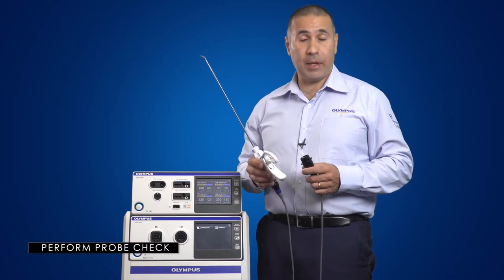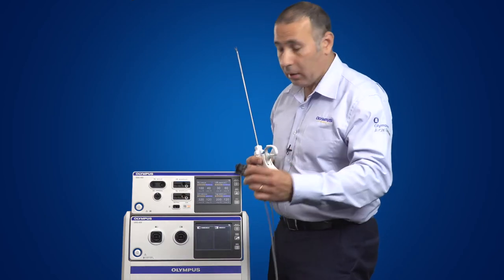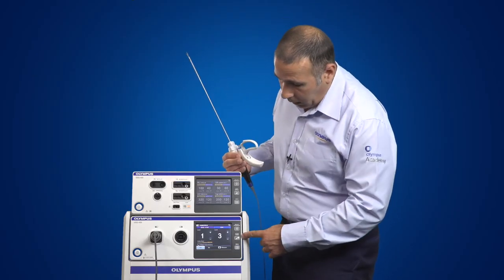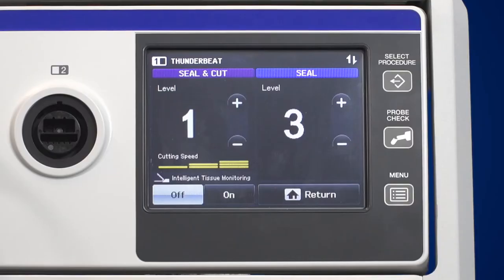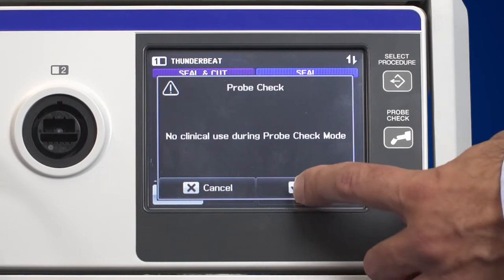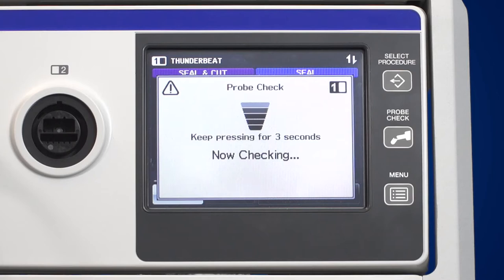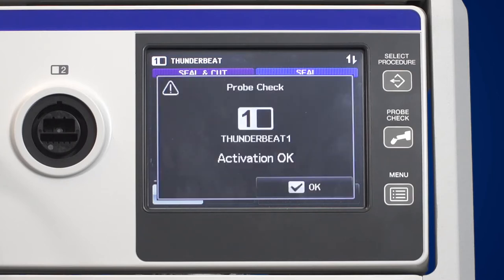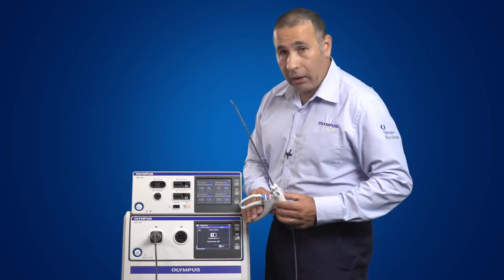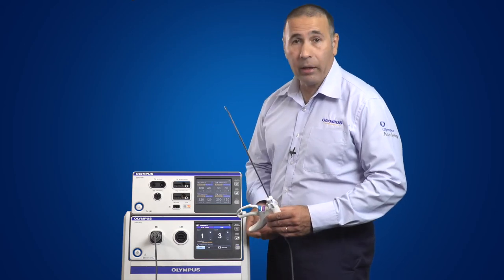Once the transducer has been properly torqued to the handpiece, a probe check needs to be performed. This can be simply done by inserting the transducer into the number one slot on the generator, and then by pressing the probe check button on the right-hand side. We then confirm that no clinical use is being activated during this process, and then it's simply a matter of pressing either the purple or the blue button until the generator ceases activation. A confirmation is displayed on the screen, then you can simply press the OK button to proceed or quickly press the handpiece and you're right to proceed.